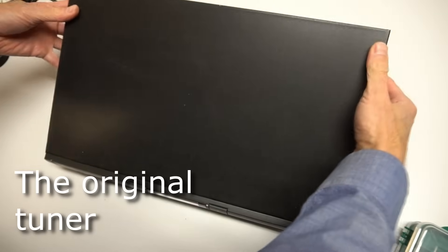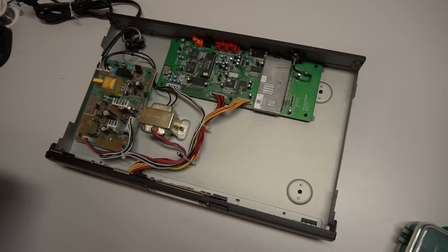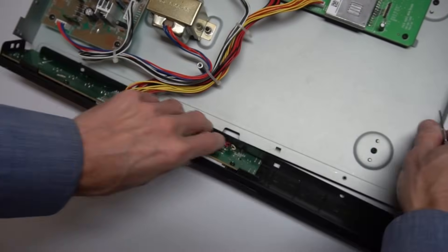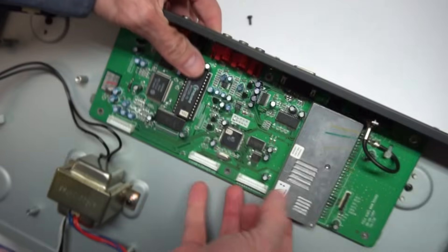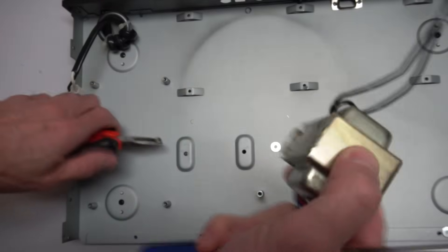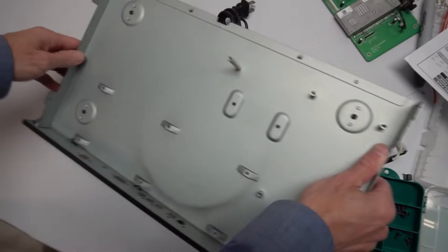None of that matters though, because I just want to use the case and the buttons on the front for my Pi music streamer. First, I removed the front panel to save for later. Then I removed the power supply board, the main board with the tuner and output jacks, and finally the transformer. That left me lots of space to add my parts.